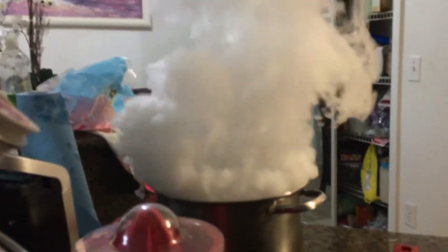It's filling the whole house! There's a fire alarm coming — I can feel it. As you can see — dry ice.